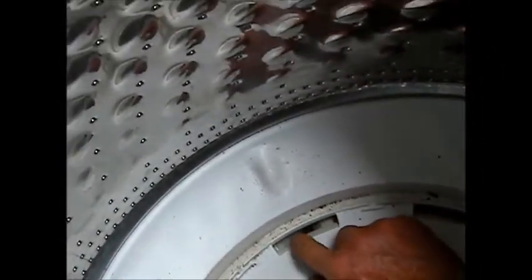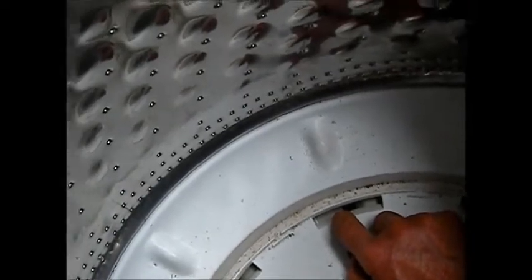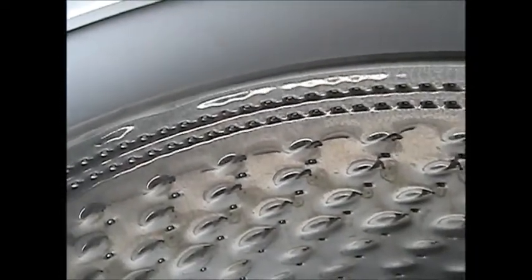What I just noticed is these little ports right here — these drain ports — they were all plugged up with quarters, dimes, nickels, mainly just pennies and dimes. Pennies and dimes will get in here and cause problems; they won't allow it to properly drain in time.